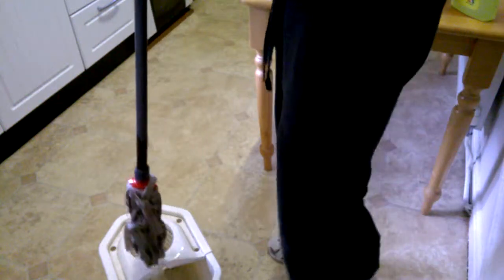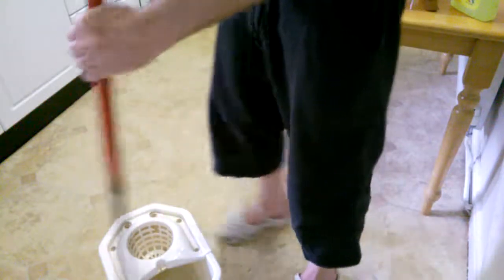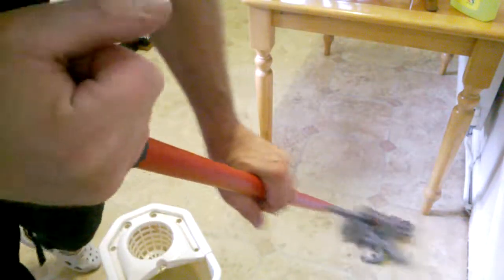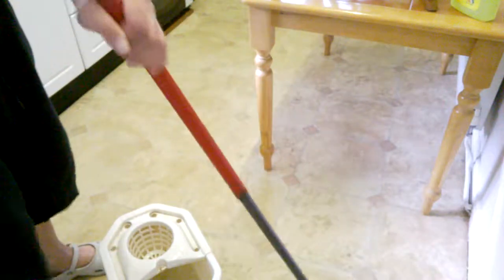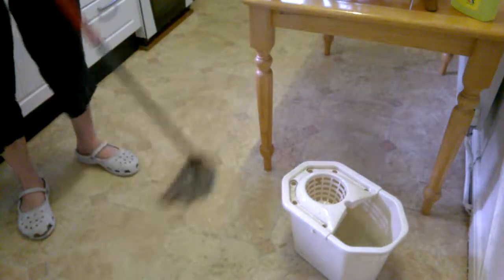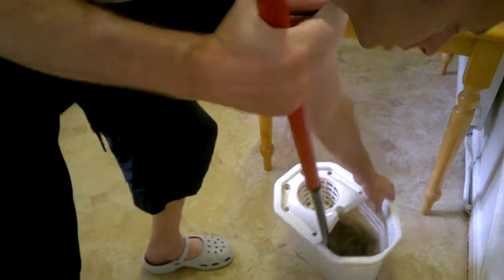By the way, this mop's not the best. I'm using cold water, which doesn't help. Can you see that, guys? Can you see it? Oh my God. Yeah, it seems to be going off the crop, isn't it? See how much muck I get out of it. My goodness. It's dragging the muck up, all right?